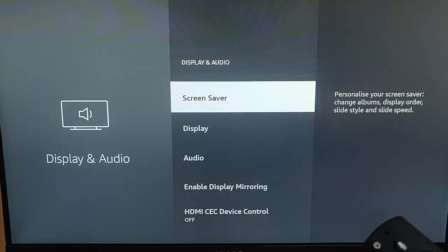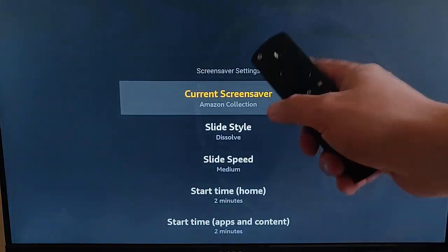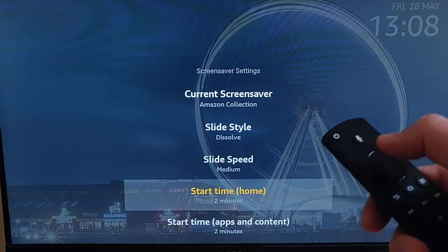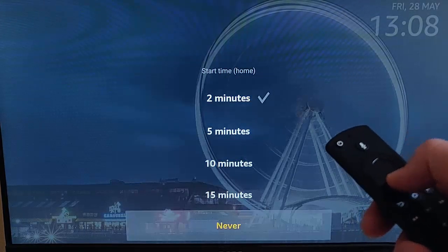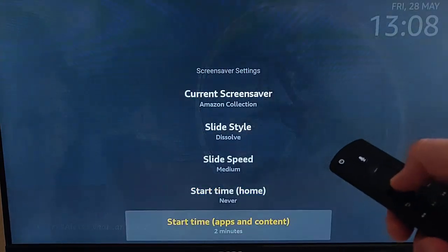This is actually optional, but it does tend to save quite a bit of space by turning off the screen saver on your Fire TV stick. So once that's highlighted, press the middle button on the remote control. Go down to Start Time - Home, and once that's highlighted, press the middle button on the remote control, and change that to Never. Highlight Never, press the middle button on the remote control.